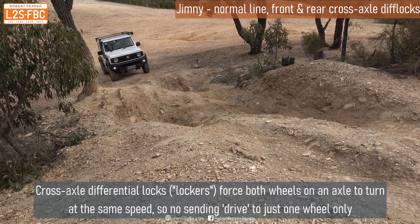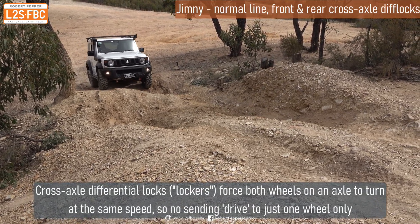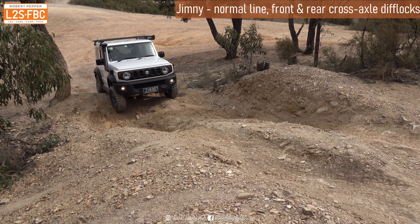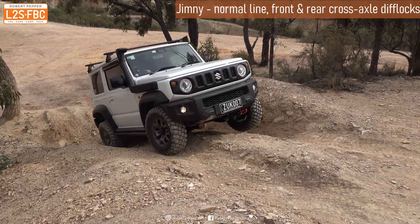Now we're going to take the hard line with the wheels in maximum ruts, but we've got cross-axle differential locks engaged front and rear. Going slowly — look, there's going to be no wheel spin at all. Just super slow, and see how controlled that is and just how slowly the cross-axle lockers allow the vehicle to go.